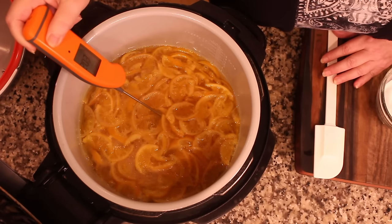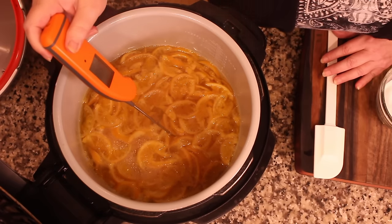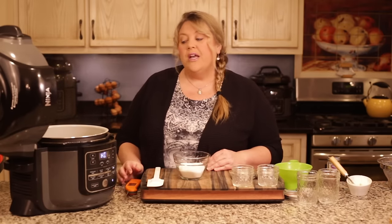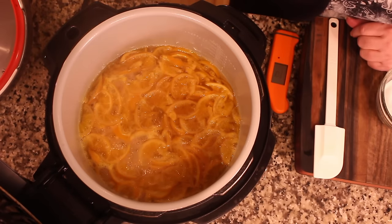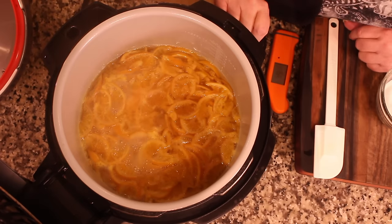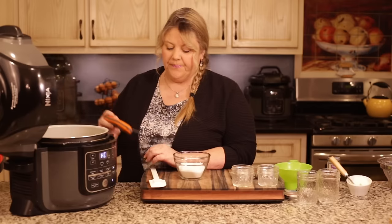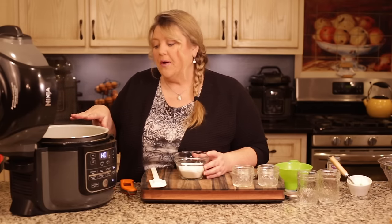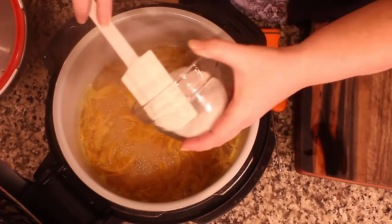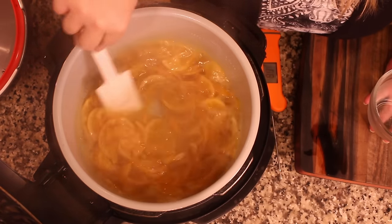Right now the temperature is about 205 degrees. It's going to sit around 212 degrees for quite some time while all the water boils off as steam — we're concentrating the mixture, and that's how we get our nice marmalade. Once it's up to 212 degrees at a nice rolling boil, I'll add the half cup of sugar, which will briefly take that boil away.